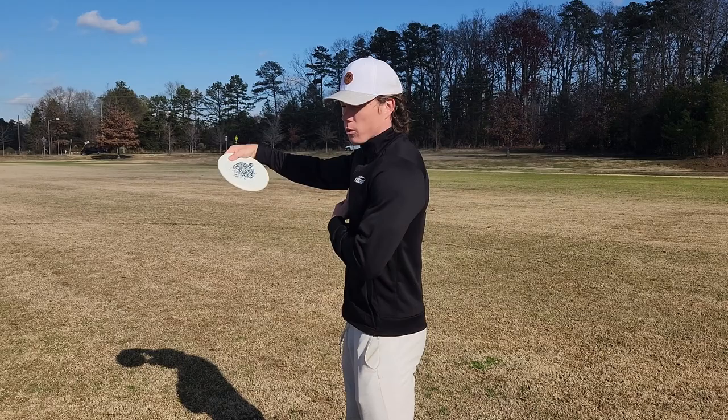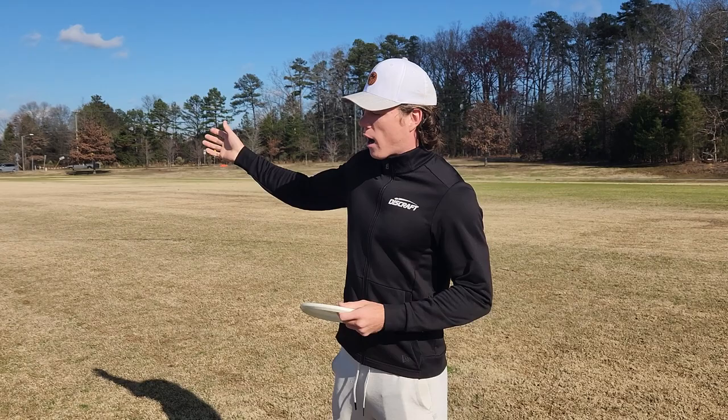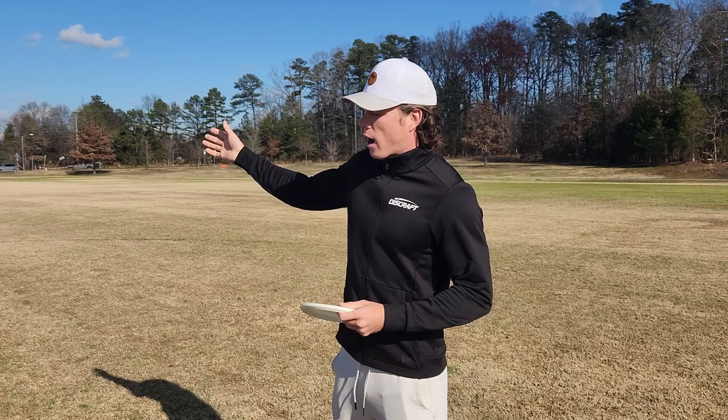What you want to do is shorten the reach back and then make sure you still pop at the end. If you think about putting, you can make a putt go 40 feet with a full pop at the end — same principle with a throw. You can throw it 150 feet with pop if you just shorten the reach back. Let's see what that looks like on an actual shot.